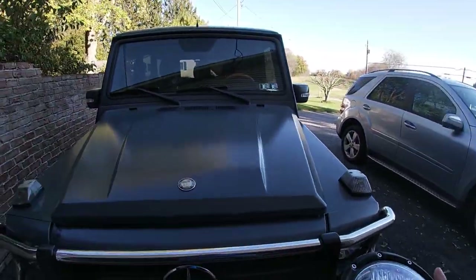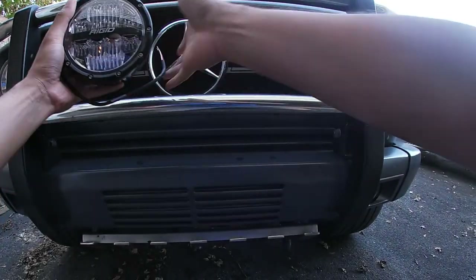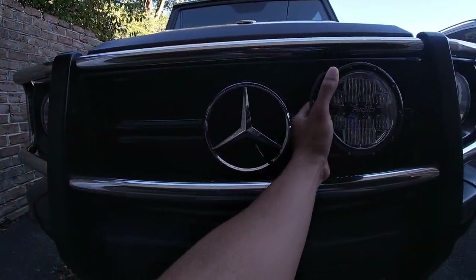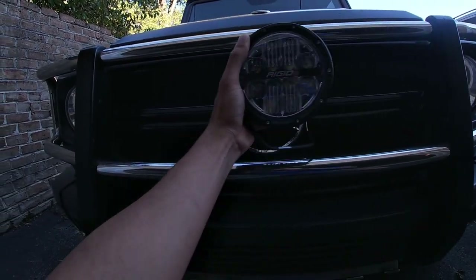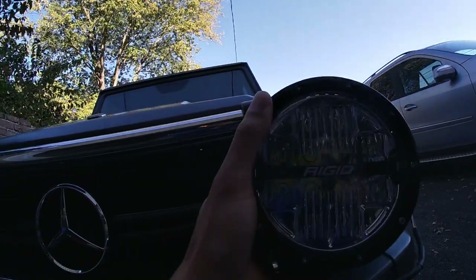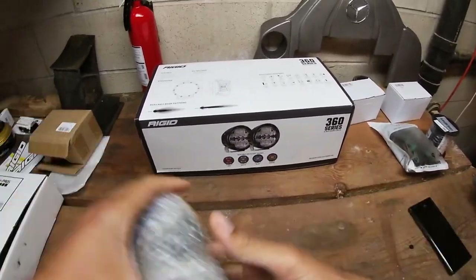Going outside to show where I'm mounting the lights — I plan on putting one light here and the other one there on the front grill. Compared to the size of the headlight, the Rigid 360 is about the same size, so it will look proportional from the side angle.